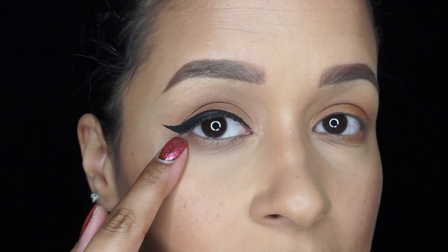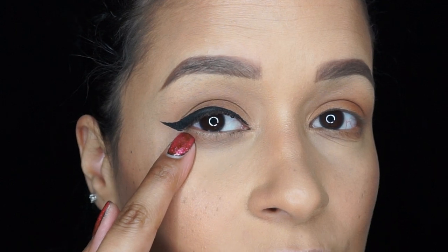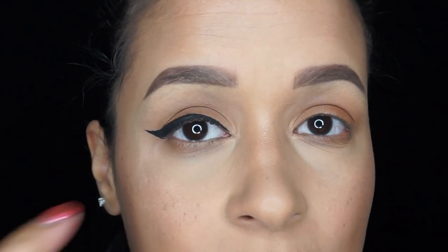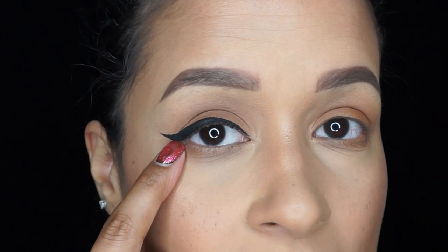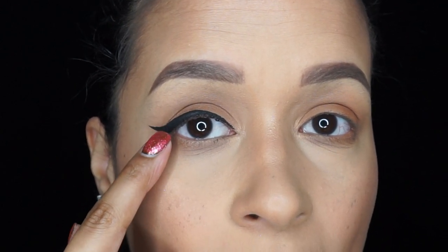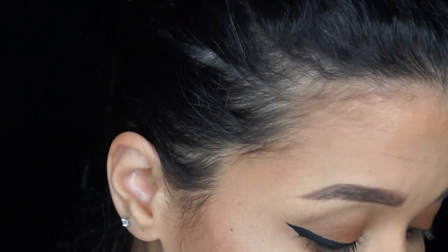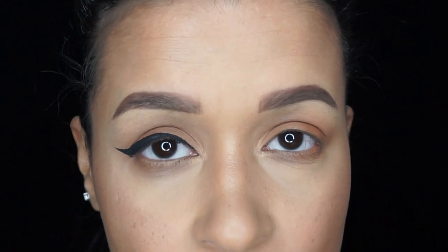That's it for this eye. I did start a little lower because my eyes are so hooded that I have to bring it down so the fold doesn't interfere with my eyeliner. Now let's do the other eye.